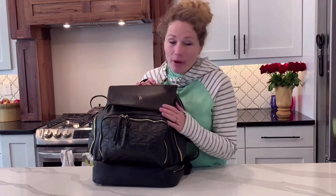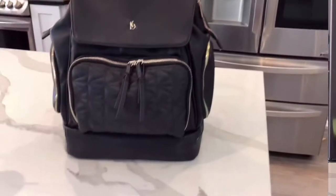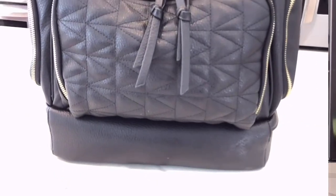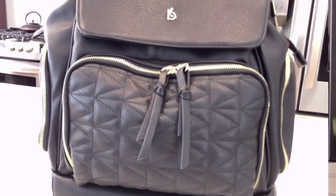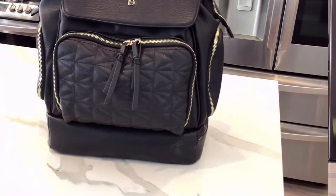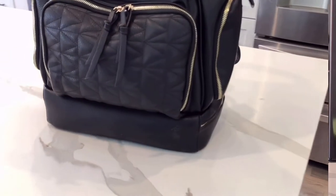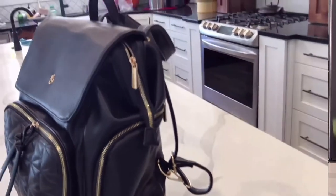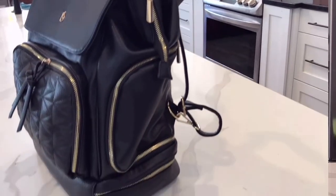Hey guys, welcome back. Like I said earlier, today I'm going to be talking to you about the Lucy Addy Bag by Bubbles Kisses. This is in their black color. It's a vegan leather bag and it is very pretty. I love the quilting detail on the front. When they reached out to me to see if I wanted to do a review on this bag, I was really excited because I had seen a few things about it and just thought it had a lot of really cool features. So I'm going to go ahead and point some of those features out and show you how I have the bag packed.